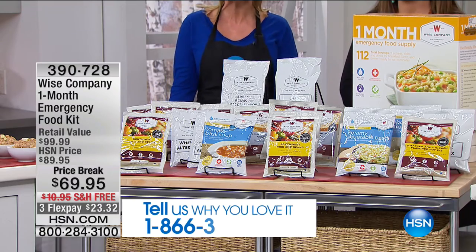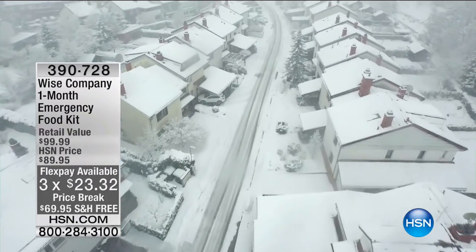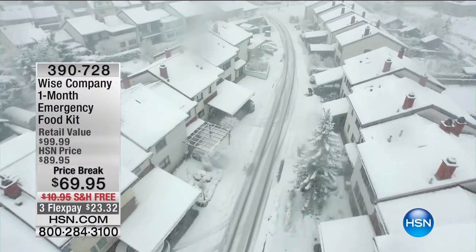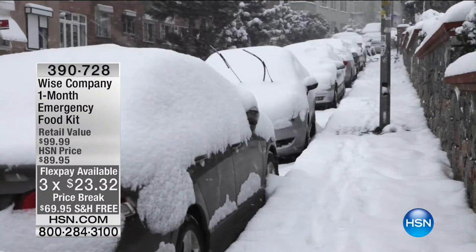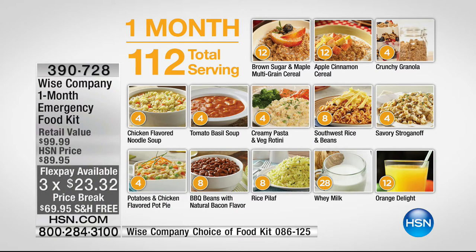A major cold front is coming next week — a lot of big changes on the way. It isn't just about natural disasters — it's the unknown, whether it's the weather, the economy, or the political landscape. You can get prepared with Wise Food. This encompasses all your food needs: breakfast, lunch, and dinner. We are offering enough food for one person for one month — 112 servings — a great mix of breakfast, lunch, and dinner entrees, plus two types of drinks.